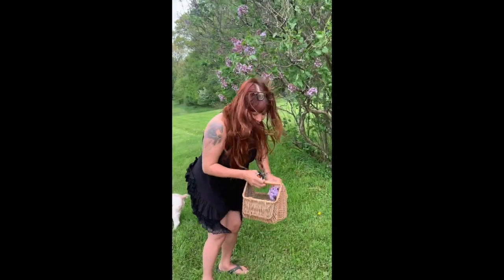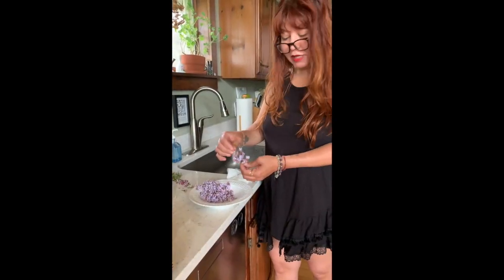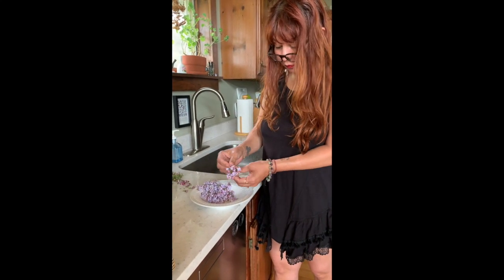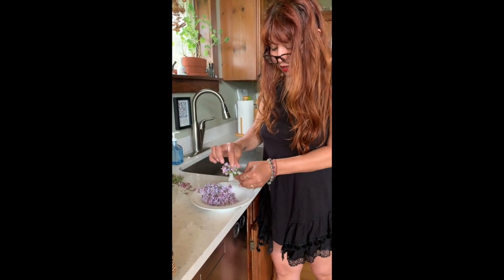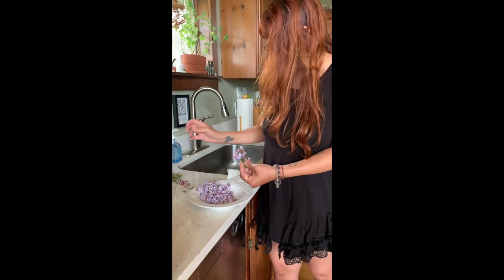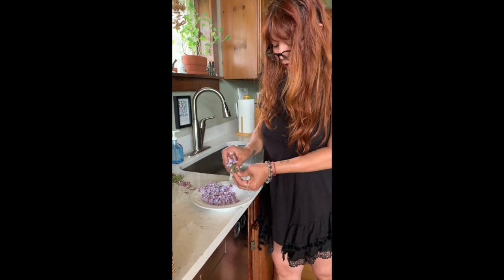They smell magnificent. I like using baskets so that critters can escape. We'll go in now. I'm taking all the florets off the branch. I'm not taking the little buds that haven't opened yet, because I'm going to put them in water and they'll bud and it'll be a fragrant little bouquet for the house.